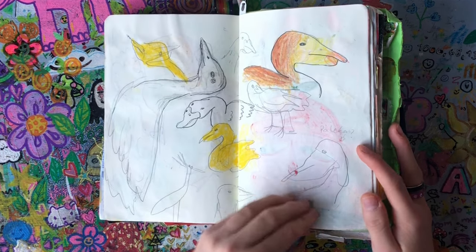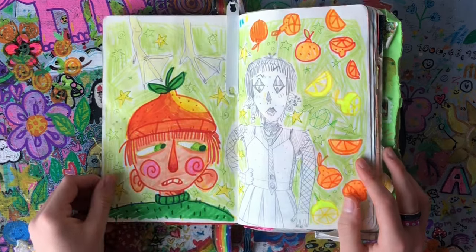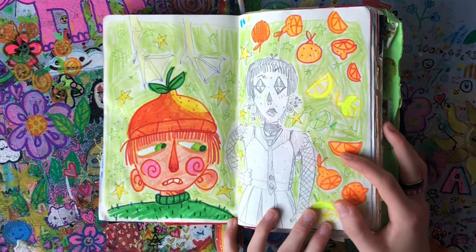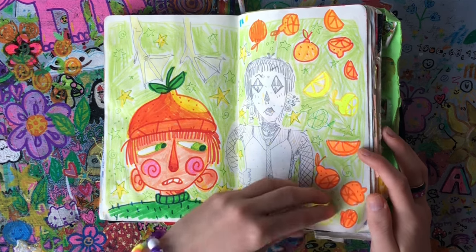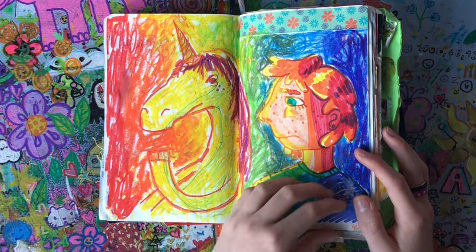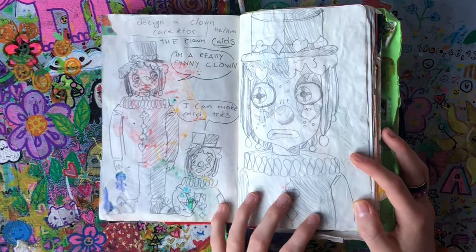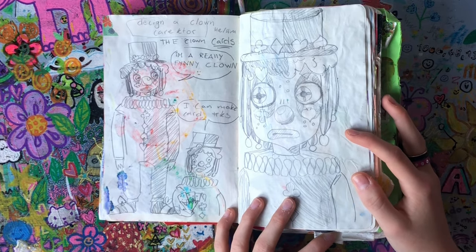That one looks like a pelican though. Then we have the first real page — there's some oil pastels background and a unicorn. I'm not really sure what to say about this one.